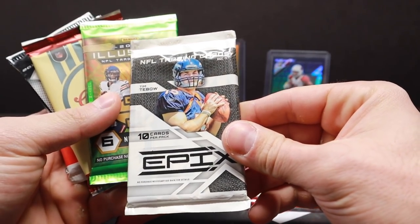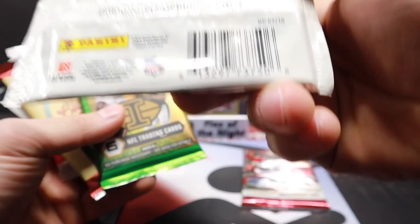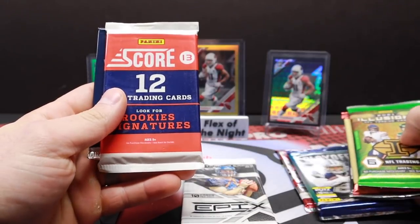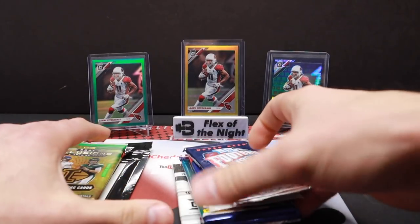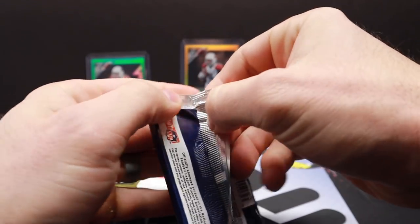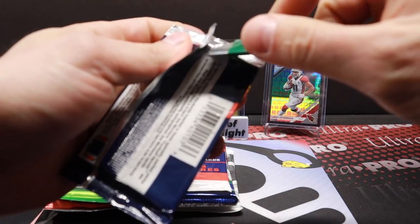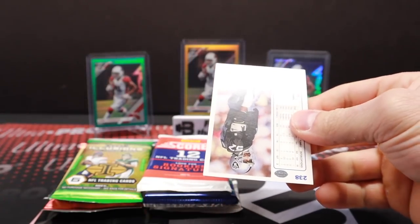2020 Elite, look at that — 2010 Epics. When was Tebow drafted? 2011? 2010? Okay. Illusions — that's going to be some retail. A lot of this stuff is going to be retail. 2013, 2020 Playoff — that's cool. Some Score, that's our vintage pack — '91 Upper Deck football, very cool. A lot of this stuff is going to be retail, but with retail products, man, you get a retail pack of Prism or Optic football like you're in business. A lot of that stuff is almost better than getting certain hobby packs.